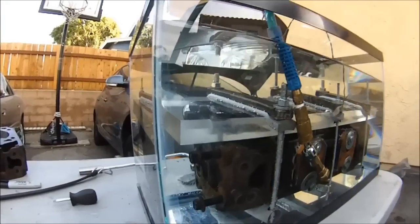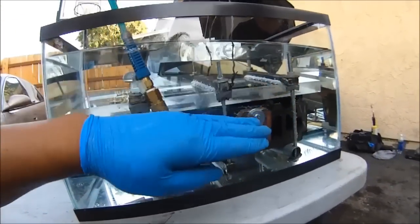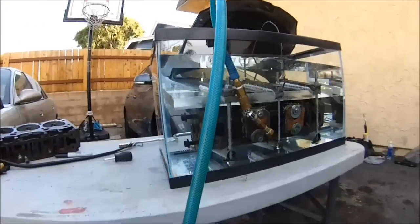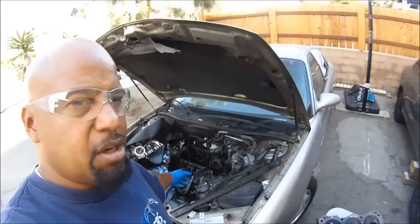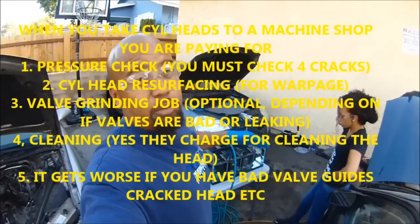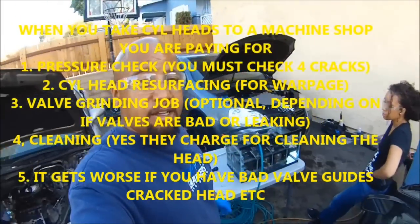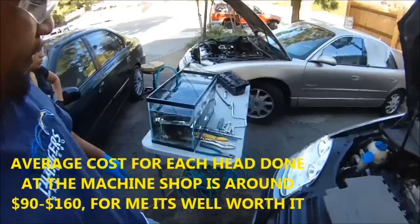That's 60 plus PSI right there. If I increase the pressure it's going to be too much because I don't have enough clamping force for this plate to push down on that. And I don't want to clamp it too much because I don't want to crack the plate — I use that for many other heads. Is this worth it? For me it is, because I do cylinder heads all the time. I used to take the cylinder heads to the shop to do pressure tests like this and to resurface. But some of you might have seen my other video on how to resurface the cylinder head at home. I save a ton of money doing this stuff at home — big time.